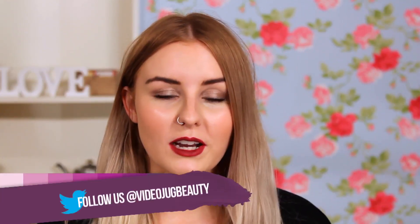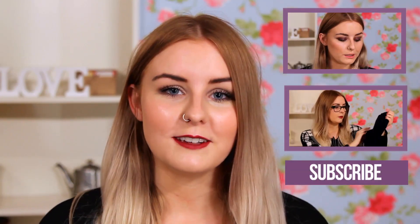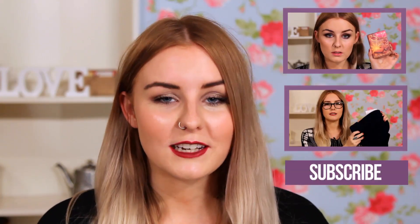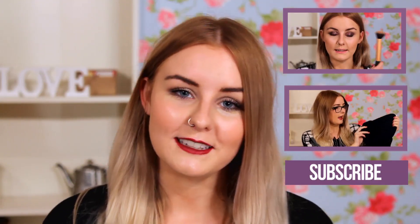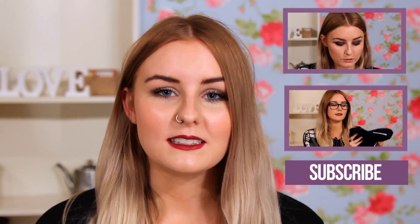Okay guys, so this is the finished makeup look. I really hope you like it. I think it's a really pretty look for this time of year — kind of neutral, sparkly eyes with a pop of colour on the lips. It will really make you stand out on a dreary winter's day. Please be sure to hit the subscribe button if you haven't already. You can also subscribe to my channel, The Vintage Vision, as well if you'd like to. Join me next week where I will be styling a skort in three different ways. See you next week guys, bye!